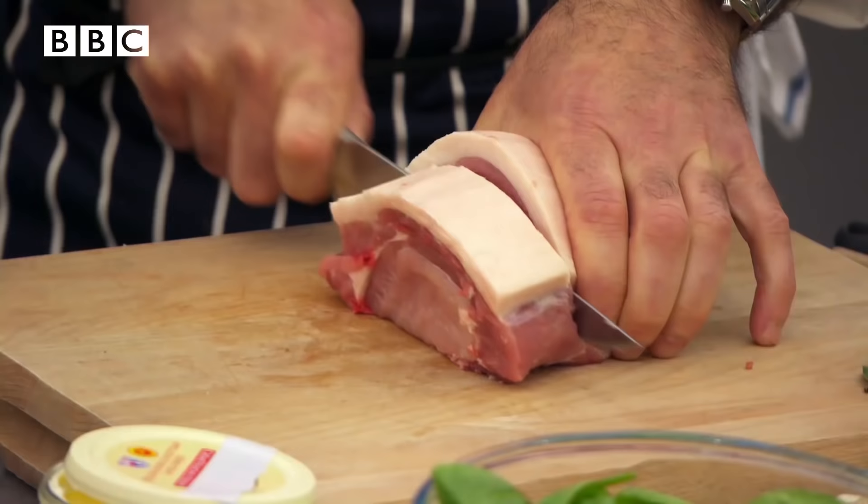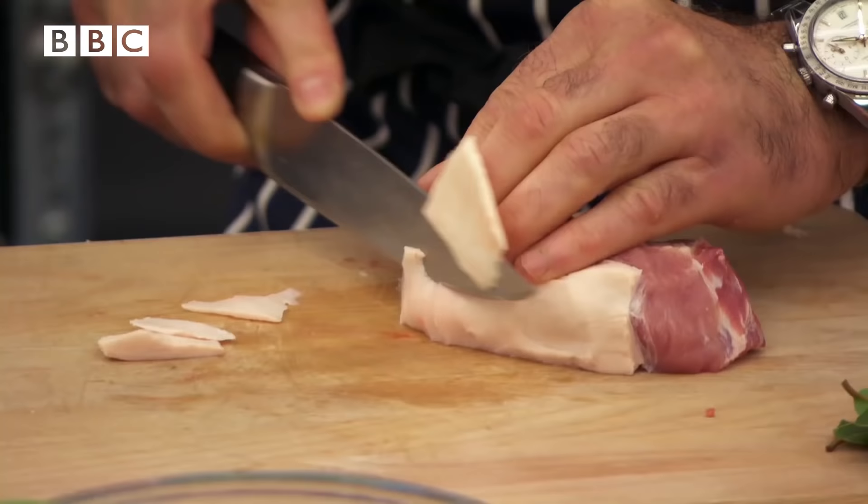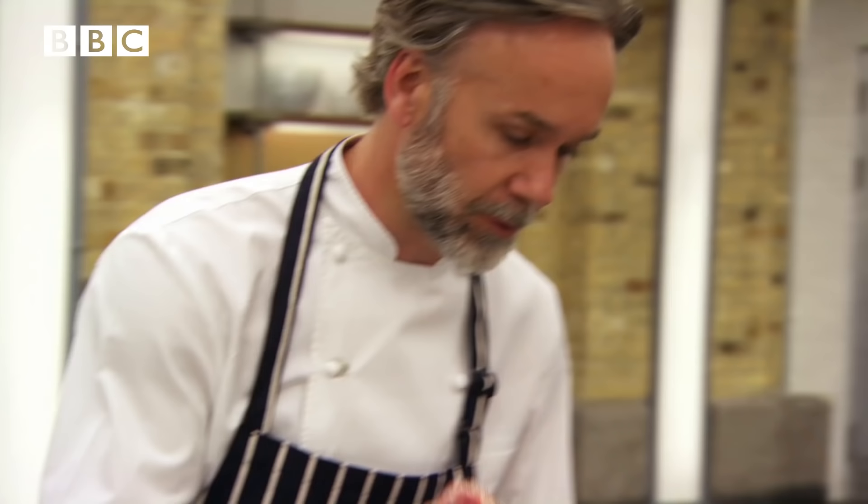I want them to take the skin and quite a bit of the fat off as well, because it's not going to be cooking for very long. Seasoning the pork with some salt and pepper, then go straight into the pan.